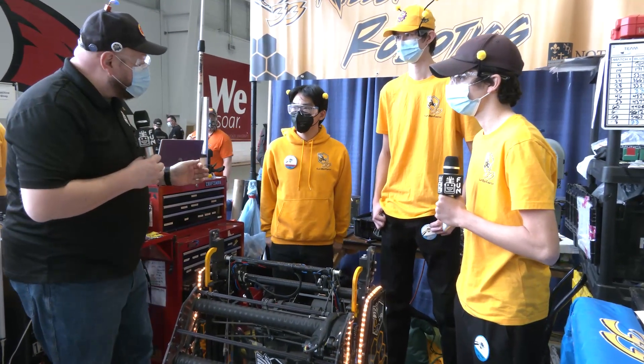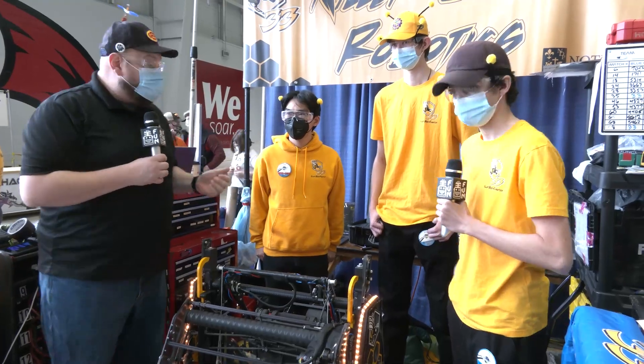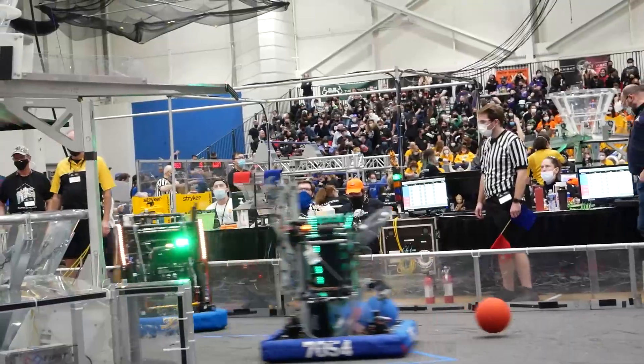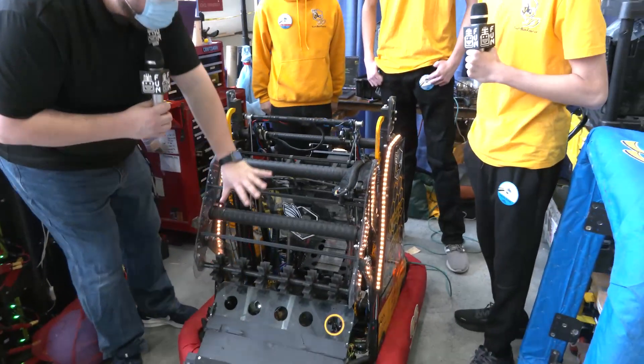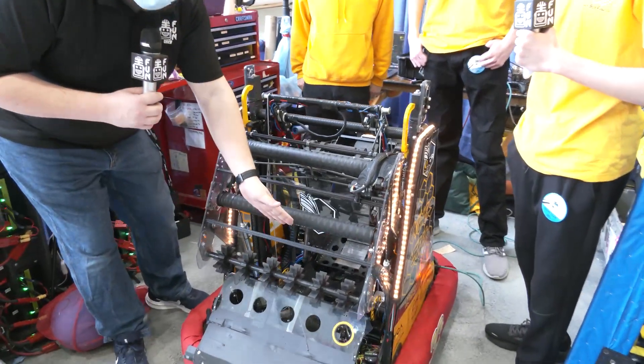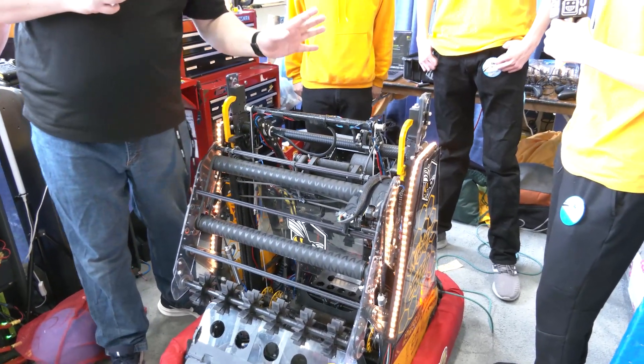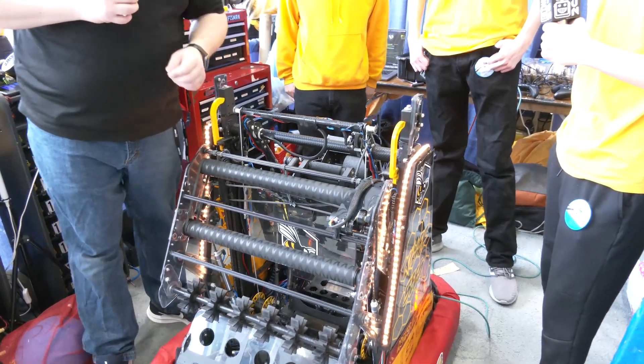To help me talk more about this robot, I have Emilio, Michael, and Joshua. You've got to check this out — what a robust design they have here. Very clean look. We'll be following the cargo in, with some cool pneumatics and sensors inside, into their shooter and automated climber, all coming up here on Behind the Bumpers.